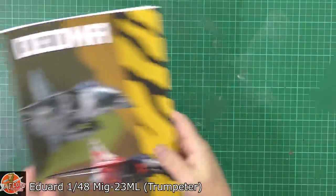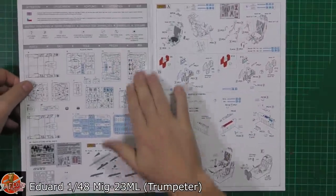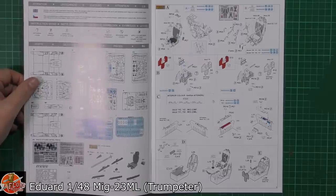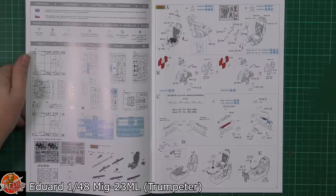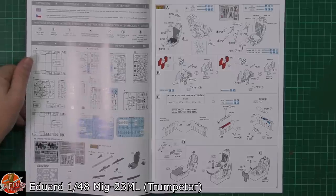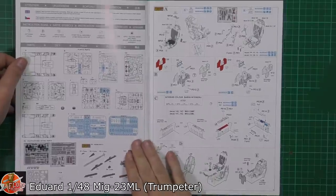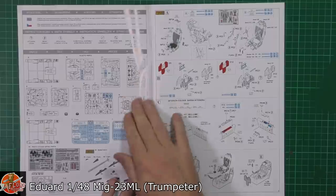So as always we'll start with the instructions and then we'll go through absolutely everything. Because it is the MiG-23 family, obviously you get the ground attack version with the chiseled front on it. This is the MF or the ML, which has got the aircraft version or the sort of air superiority version which has got the bigger radar at the front. So there are going to be some differences running through the kit, and as you can see we've got a fantastic set of instructions.